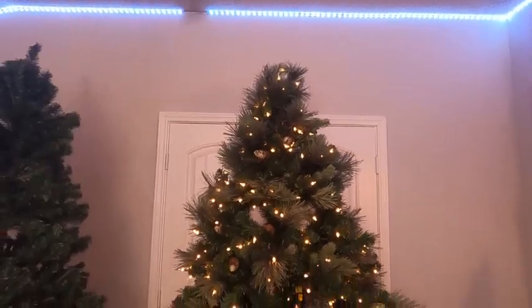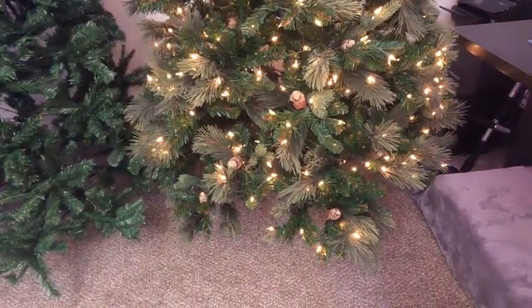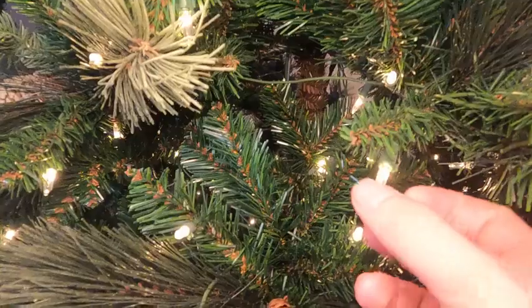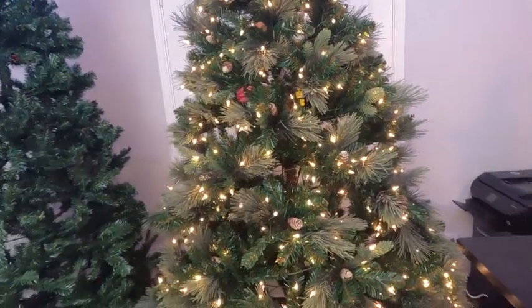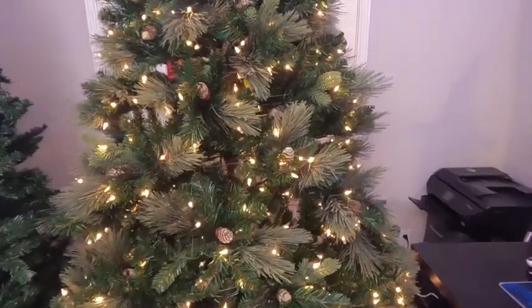We're starting off with the National Tree Company seven and a half foot tall pre-lit tree. We have some standard white lights — they don't really change, this is basically what you get. You can add bulbs that will make these flash, but they're all going to be this nice warm light. Personally I really enjoy that light color — it's very Christmassy.